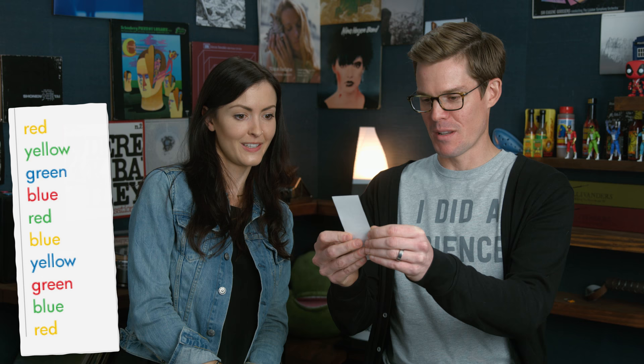Now I would like you to read this list of words starting from 'red' as fast as you can. I feel like this one's going to be harder. Red, yellow, green, blue, red, blue, yellow, green, blue, red. [repeated three times] Great, well done — that was actually really quick. Have you seen this test before? No.